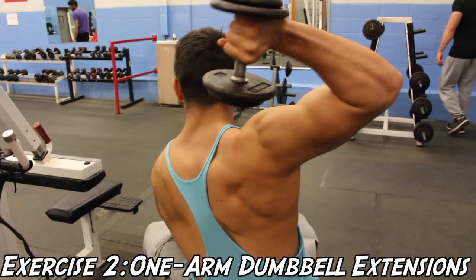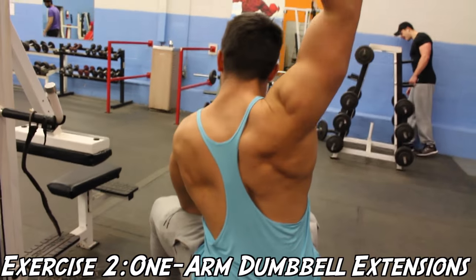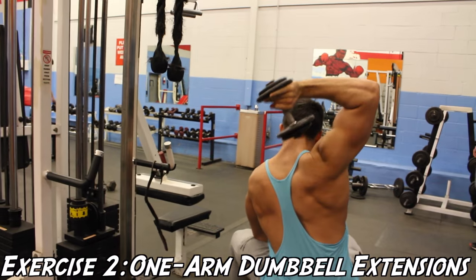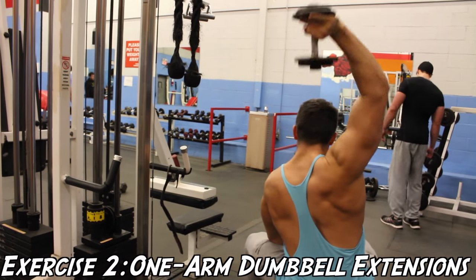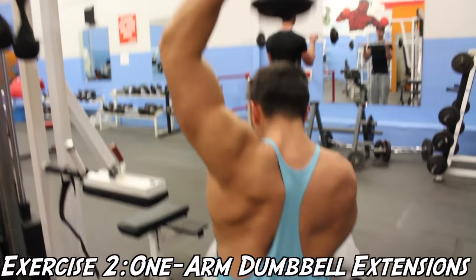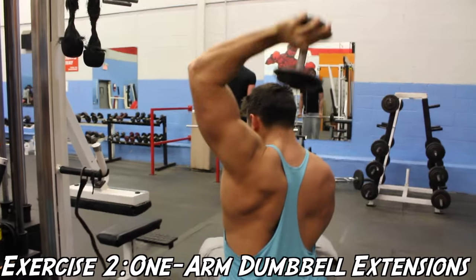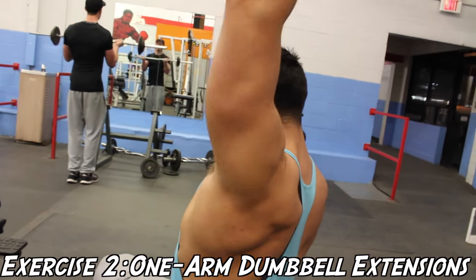Just a note when it comes to any overhead extension exercise for the triceps — you're always going to want to make sure that you keep the weight nice and controlled, because you don't want to put your shoulders at risk of any potential injuries, which could occur now or down the road.